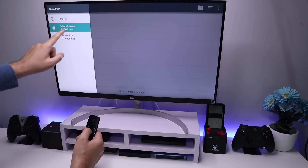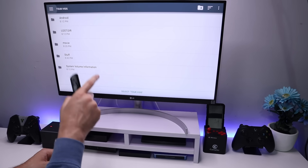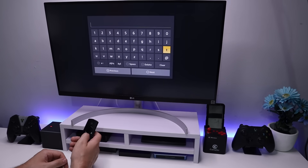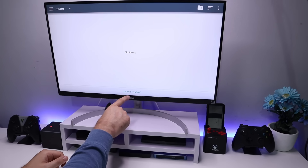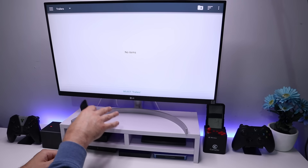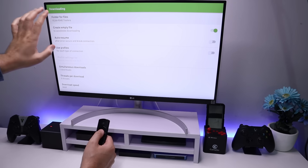We can see here it says internal storage. If I click on the top left, I can now select my USB drive. To keep things tidy, I'm going to create a new folder on my USB drive directly from this application. Let's click the plus on the top right and give this folder a name — I'll call it 'trailers' because I love watching movie trailers. Let's click next, click OK, and we can now see the folder selected is trailers. Note that on the 4K Fire Stick, this process will be slightly different.